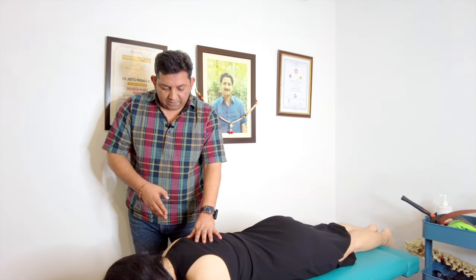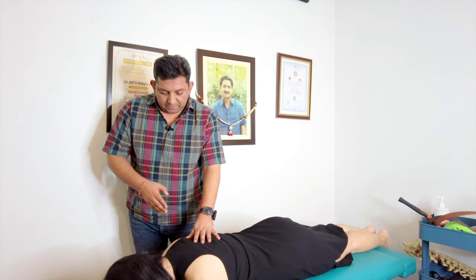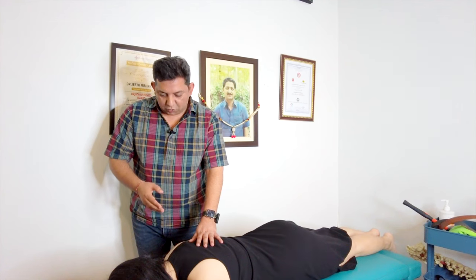There are ways that this can be developed and treated, but you need to be exercising. And I am sure when you do the swimming you must be feeling a lot of tightness post the swimming.